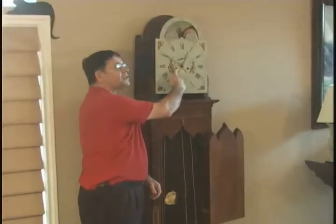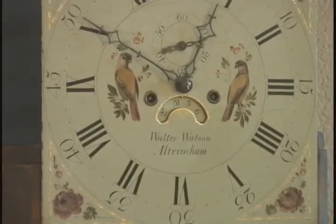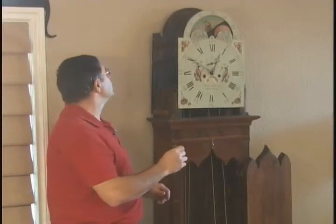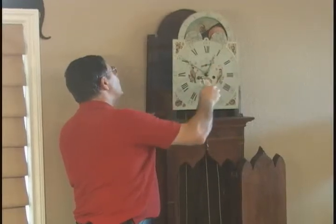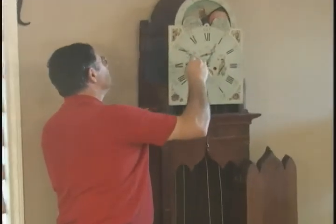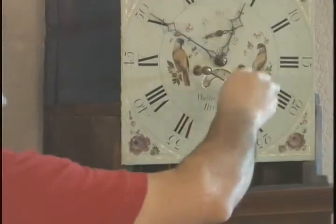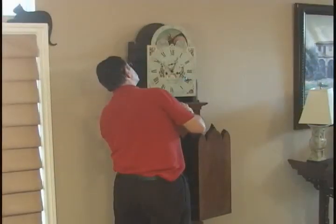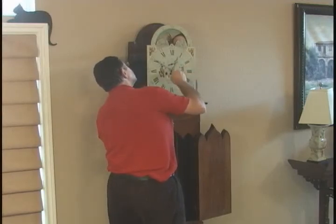There are two winding points: left for the strike, right for the time side. The purpose of having the cables fully extended when we install the movement is so that as we initially wind the cables, they go on evenly on the drum. So we can check that they're moving on evenly as we do the initial wind — this one's doing nicely. Now we wind up the time side and as you can see it's going evenly on the drum.